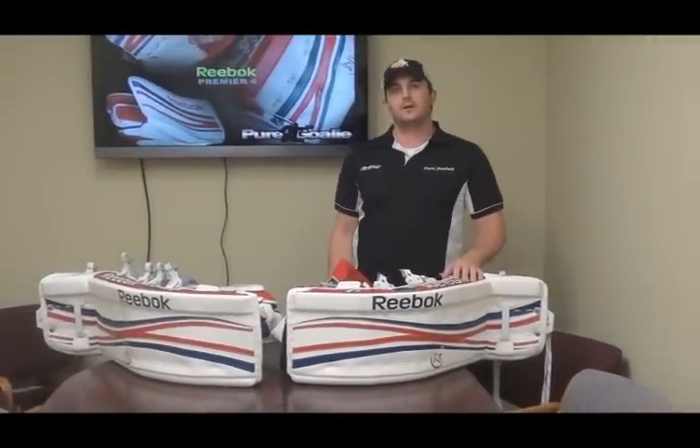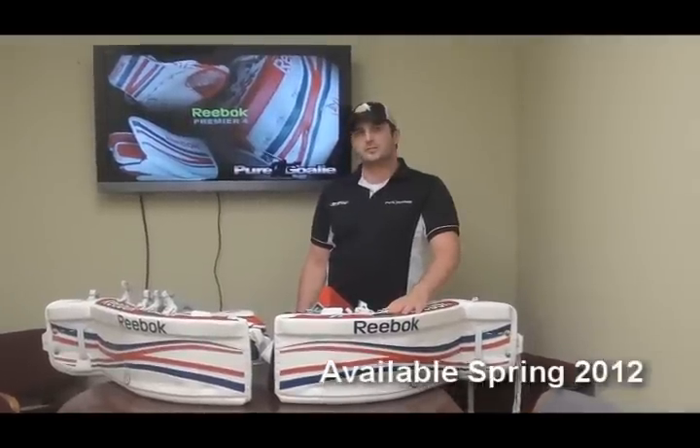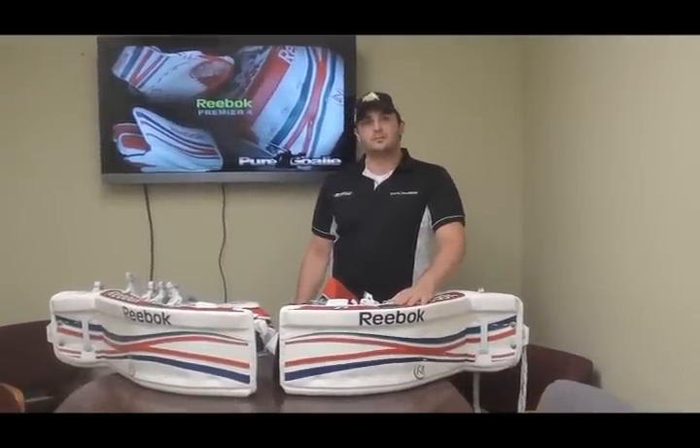And that's the new gear for 2012 — the Premier 4. Check it out in stores, coming this Spring 2012.